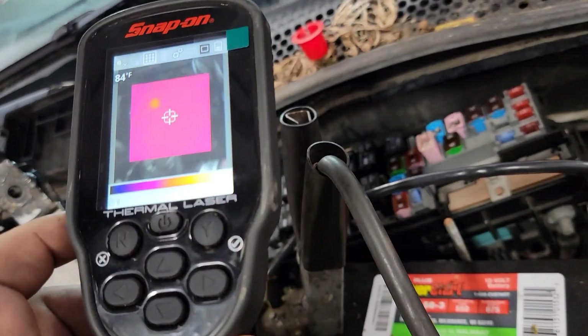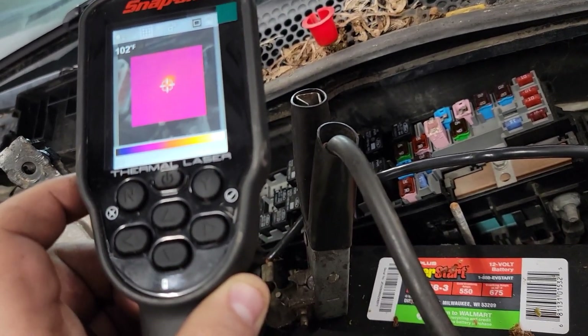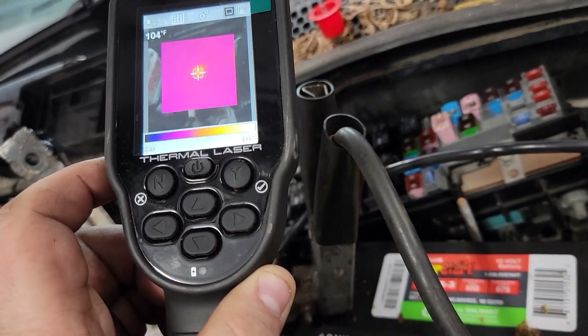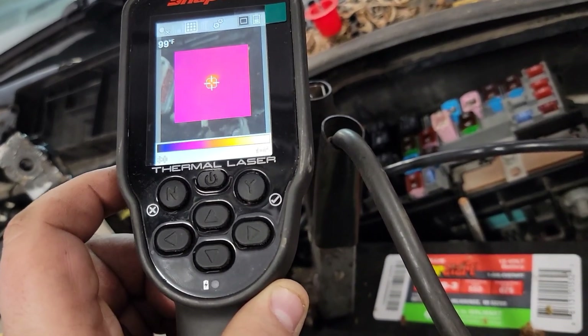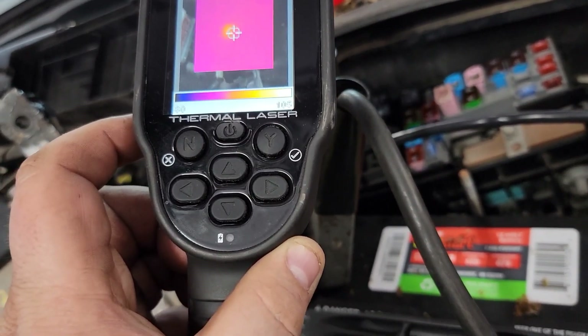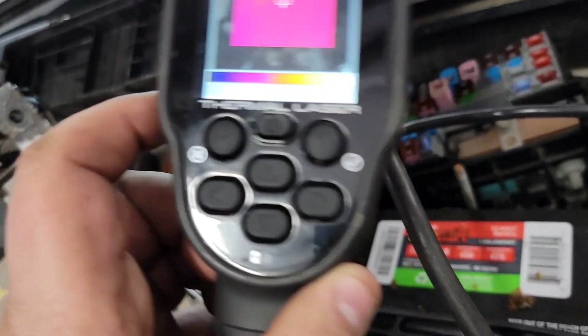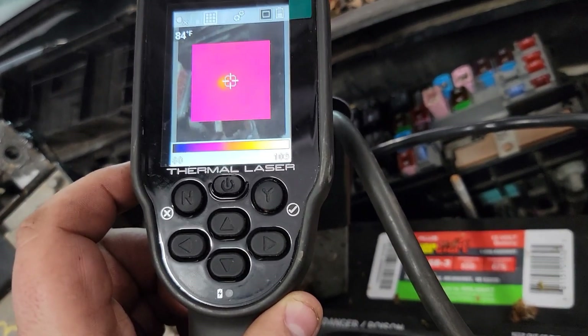These tools are underutilized — I see it all the time. This thing was sitting with dust on the box in the shop. It's such a simple tool to grab and use and it saves you a mountain of time. Instead of poking fuses, you can grab this and then go look at wiring diagrams after. You basically know which circuits to check.